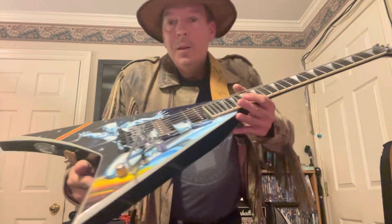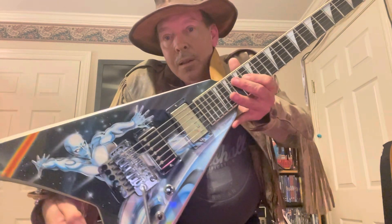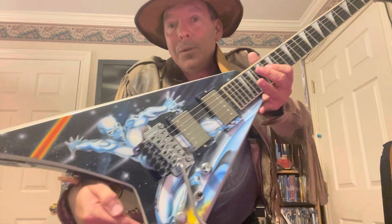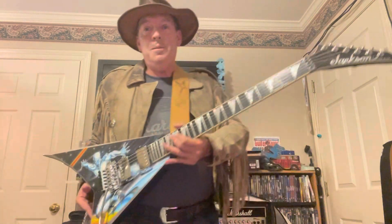All right, thanks for watching everybody — let me just get y'all one last look at it. Like I said, this used to be a poster up on the wall back in the day. I appreciate everybody watching — thanks everybody, rock hard and peace, back out my friends. I'll see you guys soon!